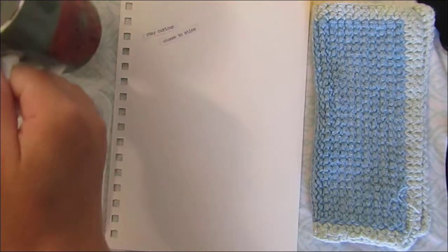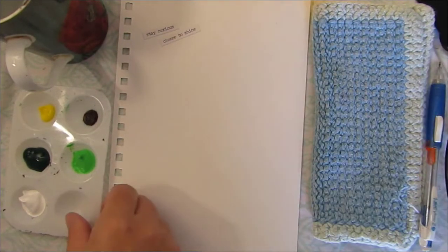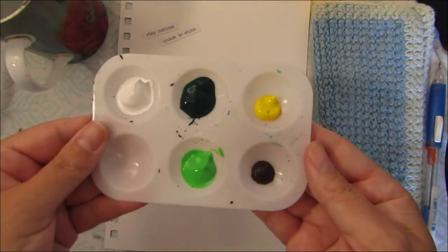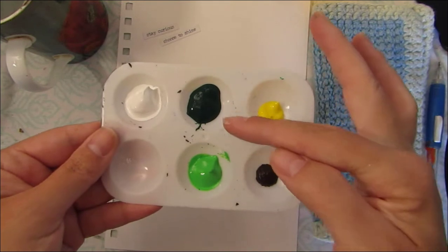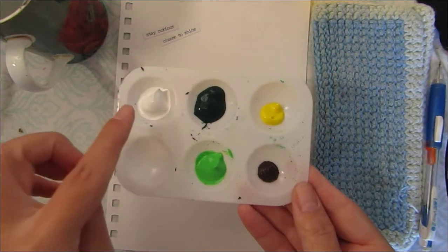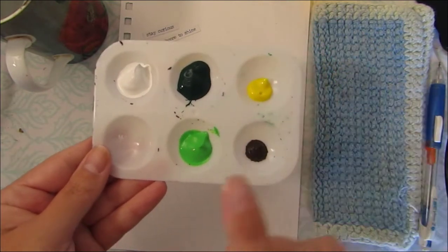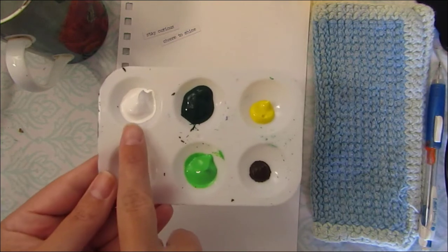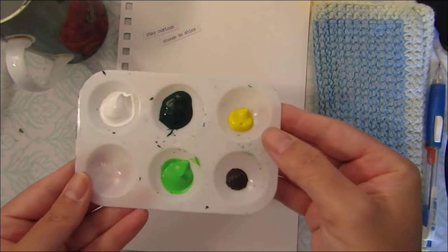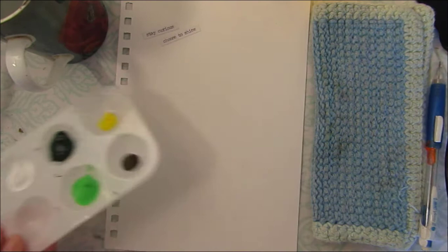A cup of water. A pencil. The colors here are optional. If you don't have a dark green and a light green, you can use one kind of green and just add some white to it to make two different greens. I'm using a darker green, an apple green, white, brown for the tree trunk. And I'm going to use yellow for my sun, which is also optional — if you don't have yellow or you don't wish to make a sun, you do not have to.